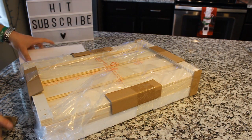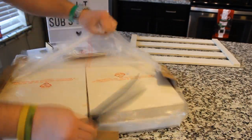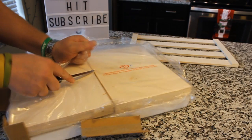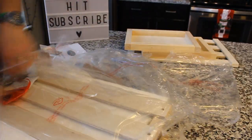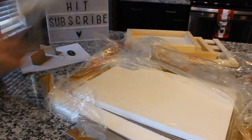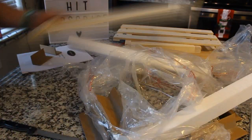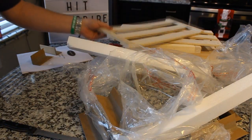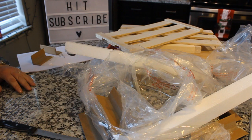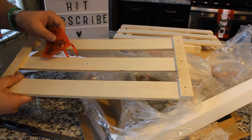Okay, I'm going to go ahead and unwrap this, and we'll get started from there. I was really surprised at how well packaged that was, considering it's just a wood crate. However, it is going to need some assembly, so I'm going to go ahead and assemble it, and we'll be right back.